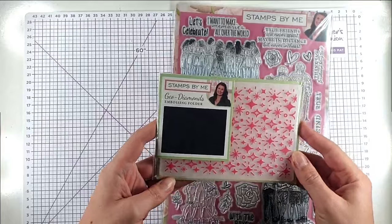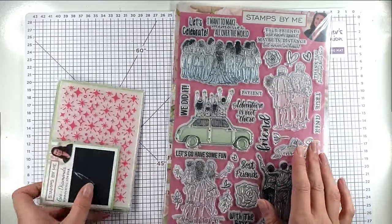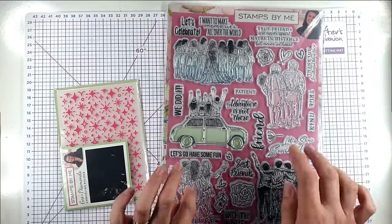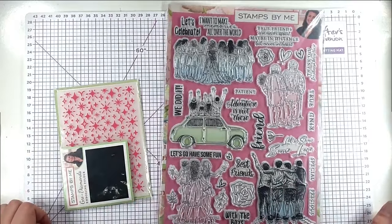So you've got this geo-diamond embossing folder and this huge big A4 stamp set, and we're going to be using lots of these different stamps to go with the techniques as well.